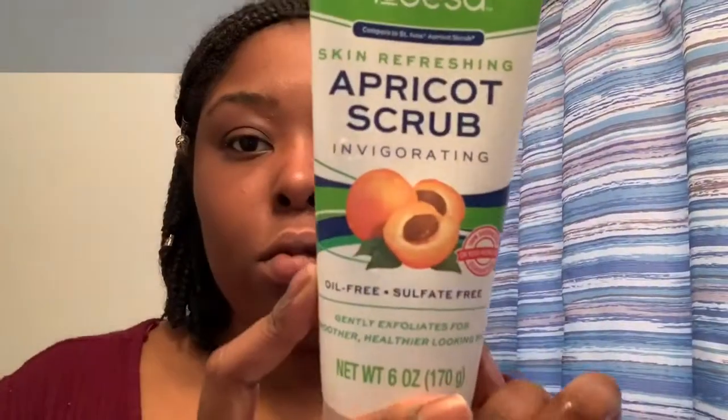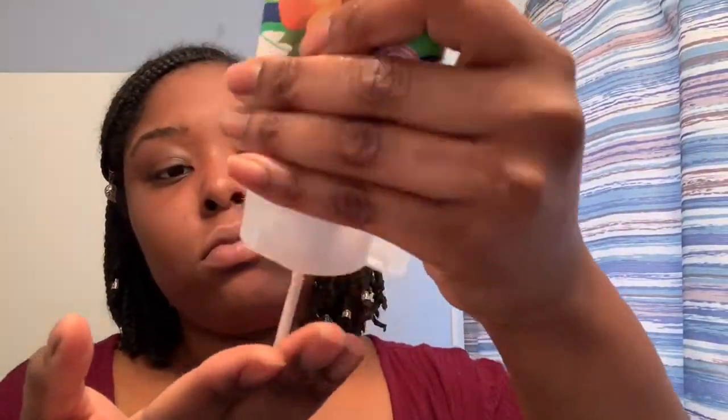Hey guys, Makeup Side here, welcome back to my channel. I'm starting out with this spinning face brush — there's a little one and a big one, and I use the big one. I got them from Walmart, one was five dollars and the other was eight. I'm starting with this apricot scrub to exfoliate — I use this exfoliator about three times a week.